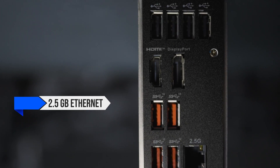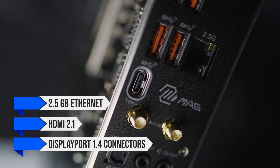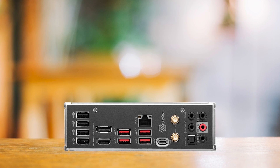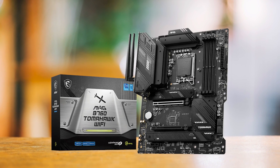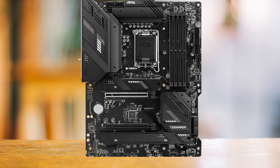The cherry on top is the 2.5 Gigabit Ethernet, HDMI 2.1, and DisplayPort 1.4 connectors. Unfortunately, nothing is perfect, so let's discuss some complaints. I'm a fan of BIOS flash and CMOS clear buttons, and I see no reason why MSI couldn't have included them — either on the rear I/O or the board itself — but unfortunately they did not.